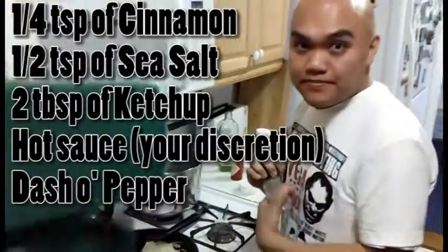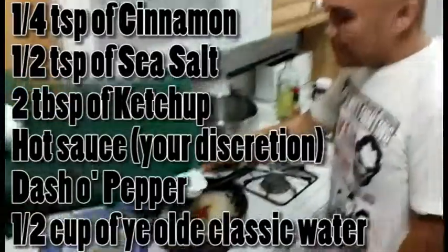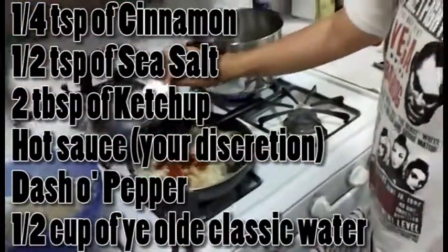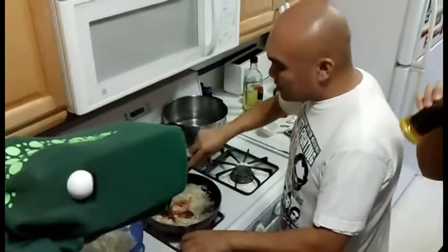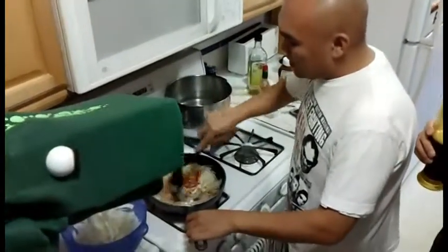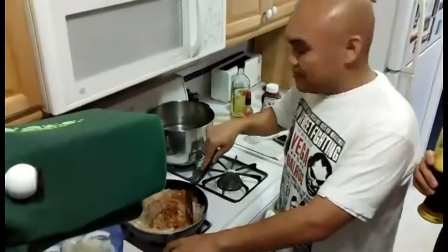And add some pepper — everything Dan makes has pepper in it. Finally, we're going to add in half a cup of water. And we're going to mix everything up, then we're just going to wait until the water reduces and evaporates.